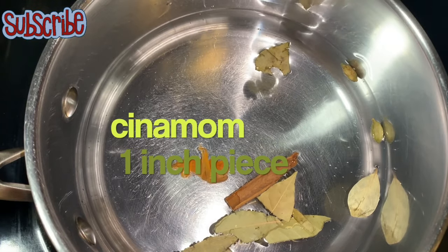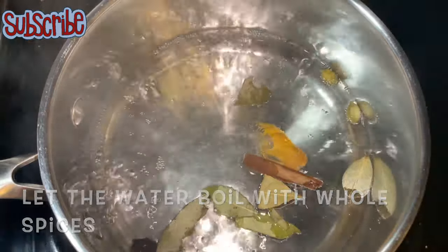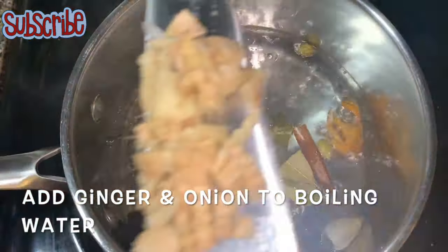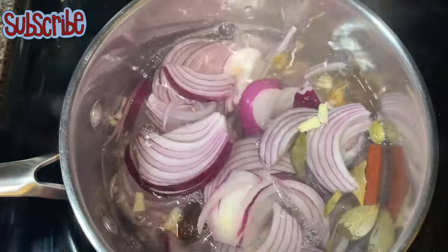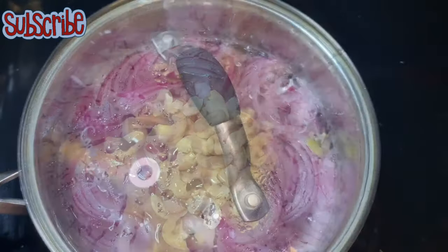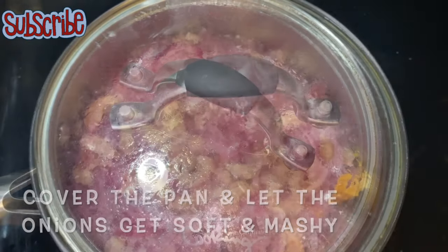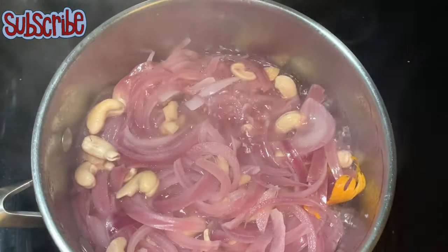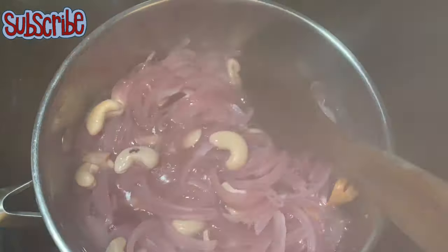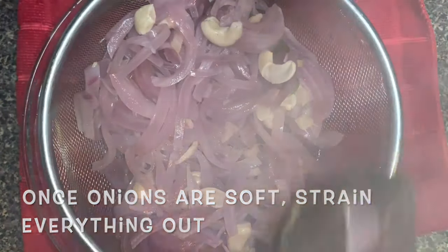We need to bring everything to a boil. Once it's bubbling, we'll add our roughly chopped ginger and onions. Now we'll add some cashews. If you don't have cashews, you can alternate them with almonds, or you can add both almonds and cashews. We need to boil them until the onions are soft and mushy.